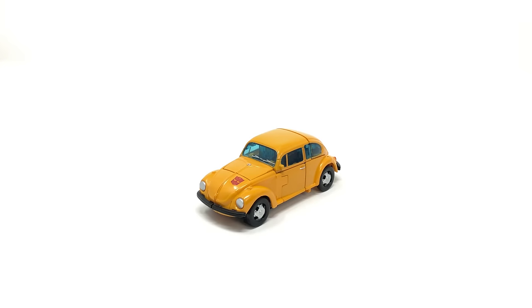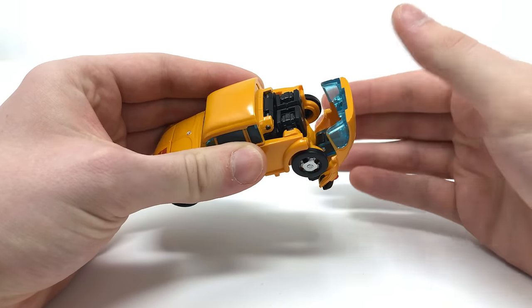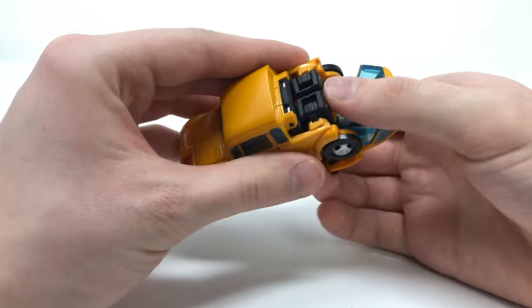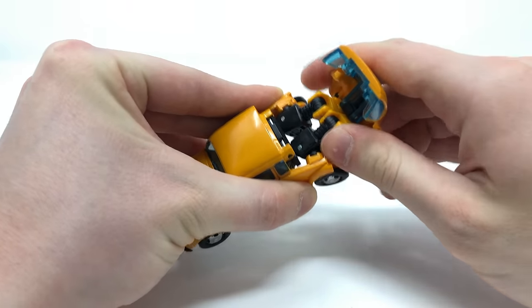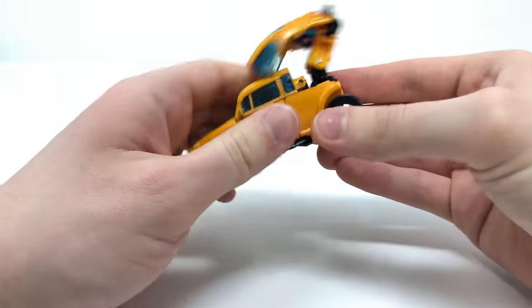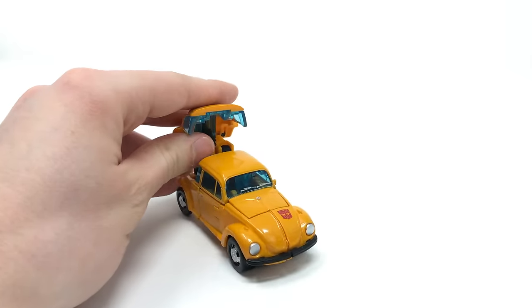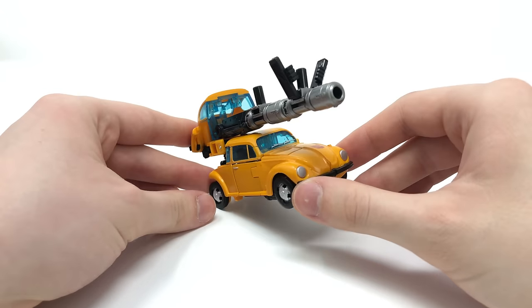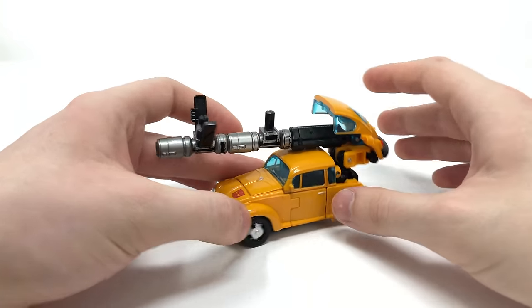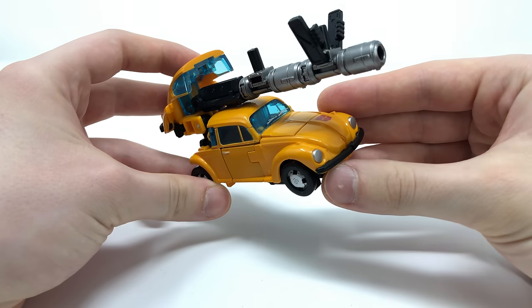Turning to the transformation of Bumblebee — as this figure is an incredibly heavy retool of the Earthrise Cliffjumper, the transformation is identical to that previous figure. Before we begin, I want to show how you can incorporate the weapon into vehicle mode. Raise these sections up, hinge back to make them flush, hook this over the top, compress, angle back, and deploy the peg inside. Then bring out the bazooka, align the slot with the peg, and slide it into place. There we have Earthrise Bumblebee with his bazooka in vehicle mode — quite a cool stealth look, and it avoids a big hole in the backpack breaking up the VW Bug sculpt.